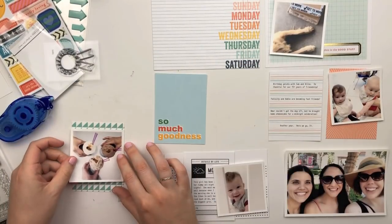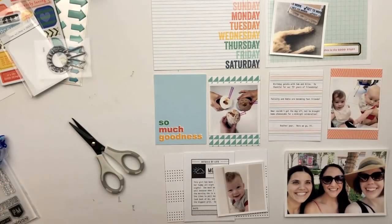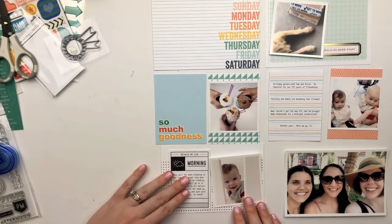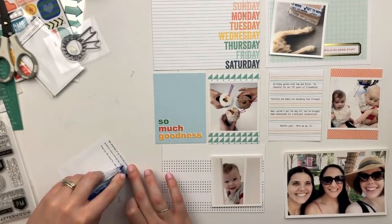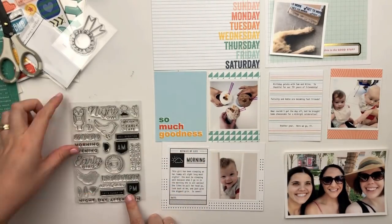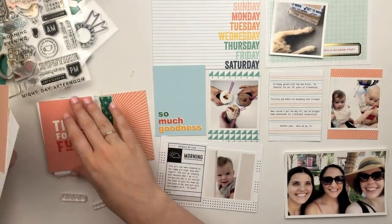I am working with square photos again for this week's spread so I can tie in more of my 3x4 cards. I'm adhering my photos down early on because I don't want to spend too much time playing around with card placement — I just want to make decisions early and go with the flow. I did have some cards preselected, but you'll see me switching them out. I really liked that morning card, which I'm pretty sure In a Creative Bubble designed, and I loved how it looked layered on top of a 4x6 card.